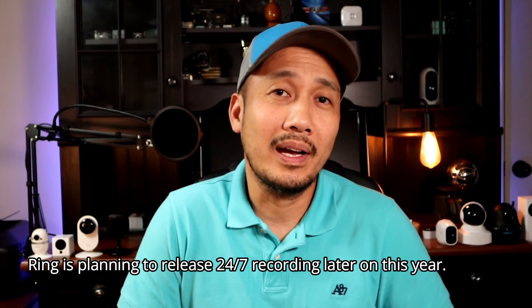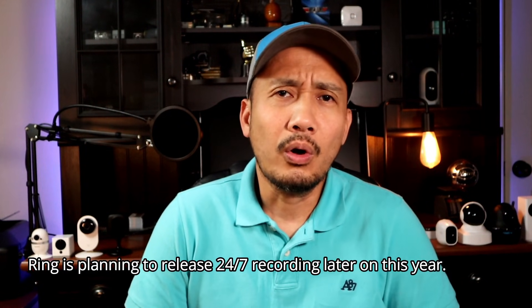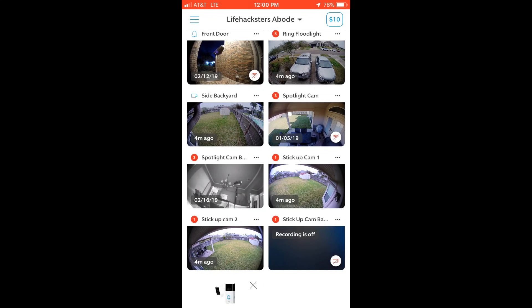Speed and strength are two different things, and the same holds true with Wi-Fi. A lot of people will ask what is your internet speed or upload/download speed. The thing is, these Wi-Fi cameras only need at least 2 to 5 megabits per second of upload speed. Ring cameras only use Wi-Fi when they detect and record motion or when you're watching live view — most of the time in standby mode they barely use any Wi-Fi. You really don't need the fastest internet; what is important is the Wi-Fi signal strength.